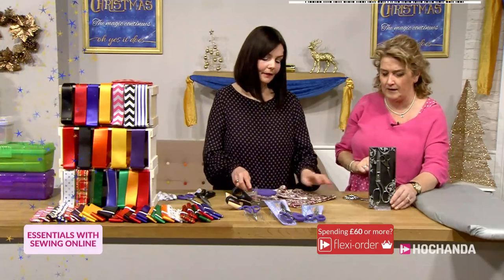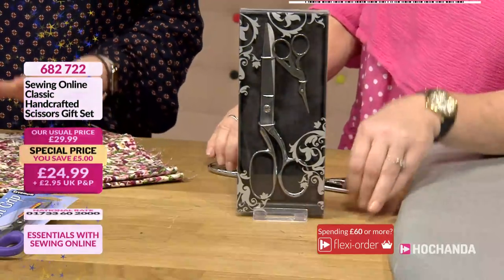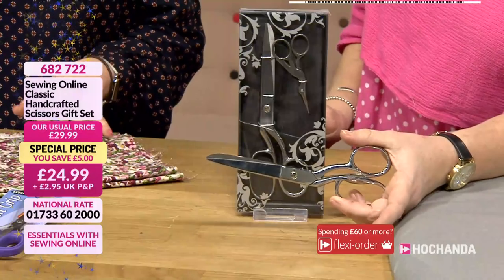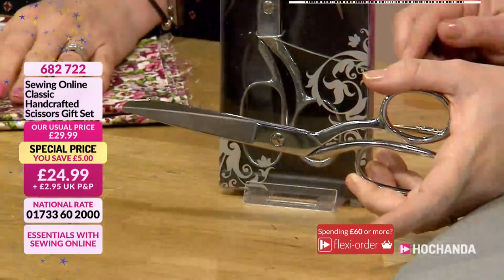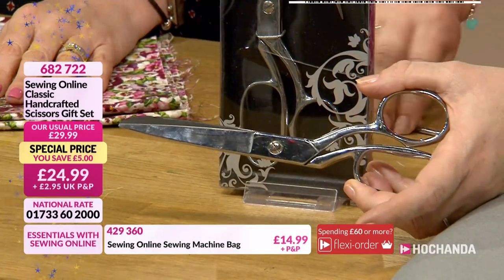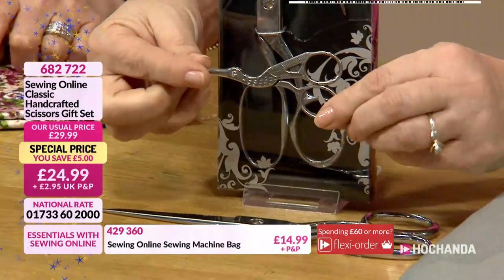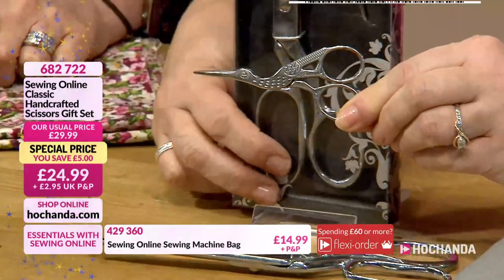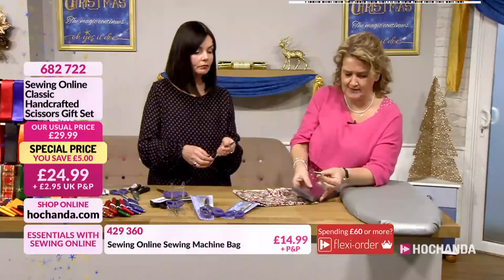These are fabulous as well. Love this — it's a really nice gift pack. Again quite traditional, really, really nice. So we've got the brushed shiny chrome scissors — again dressmaking scissors, not too heavy on the hand, but really, really sharp. And then they come with the little stork embroidery scissors. Very, very cute. Bring your fabric across — show us those. The cut was incredible with these.